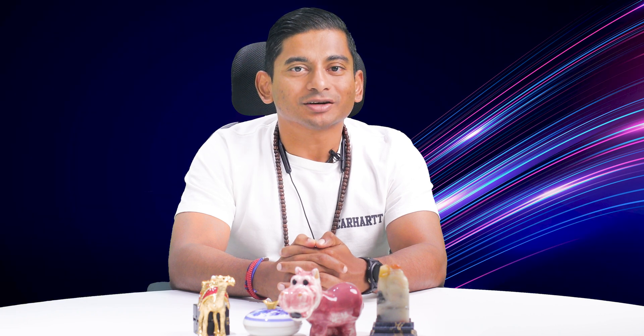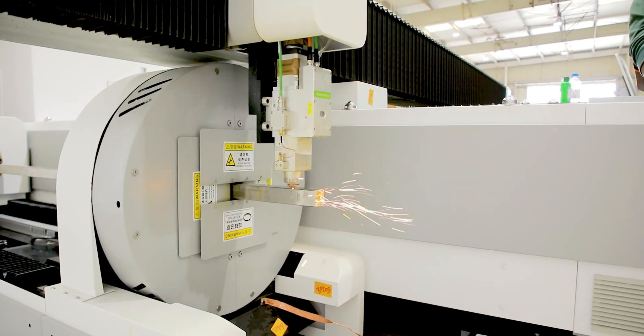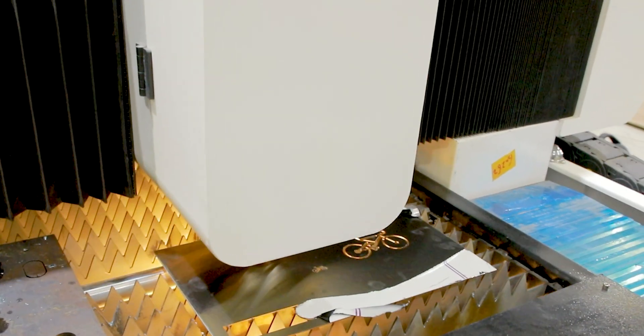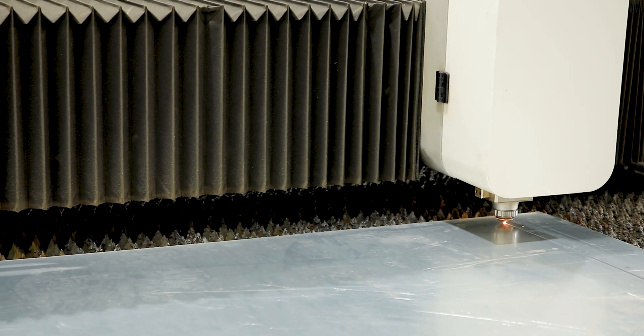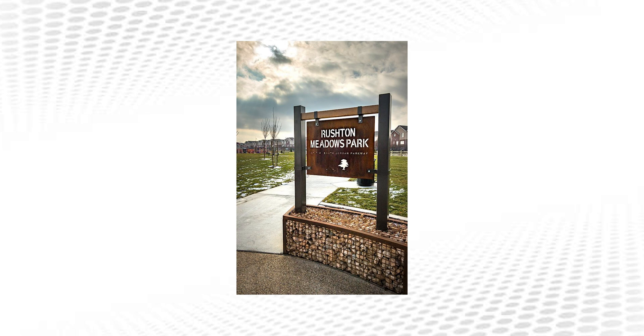In summary, equipped with a powerful IPG source, a versatile rotary cutting unit, cutting-edge features, high-quality components, and sturdy construction, the accurate fiber laser F3000R unquestionably stands as the epitome of excellence in the field of metal cutting and fabrication. It can help you take your projects to new heights of creativity and efficiency. Whether you are creating intricate designs or impressive structures, the possibilities are truly limitless with the accurate fiber laser.